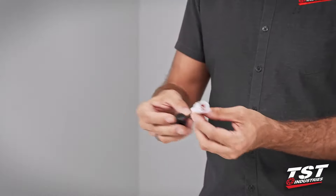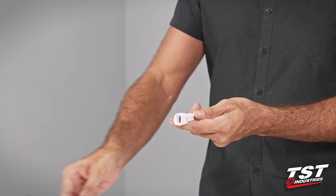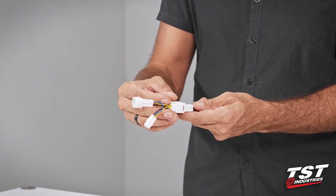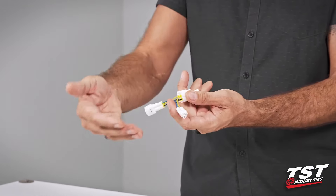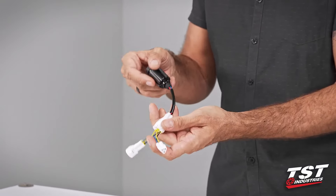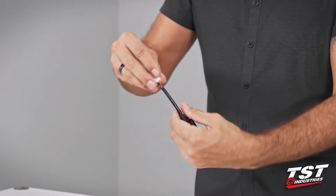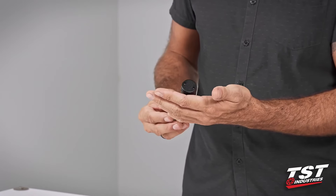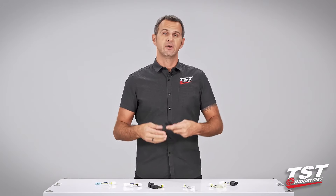Our particular brake light modulator comes pre-wired to a plug that interfaces with a sub-harness that we provide specific to your bike model. This enables plug-and-play functionality with your bike, so the installation is really fast and you can do it yourself.